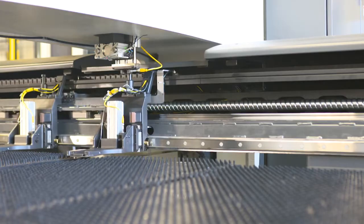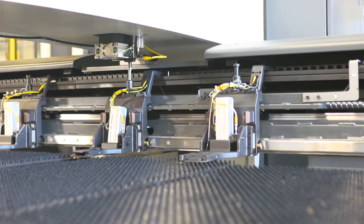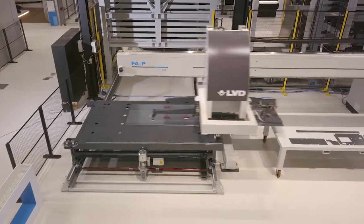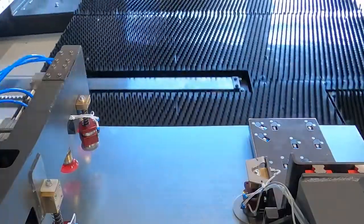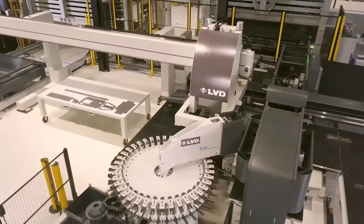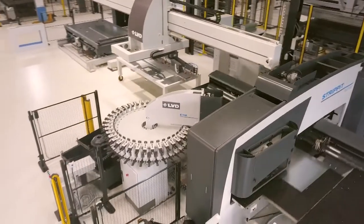Smart clamps move automatically according to the demanding job. This smart technology gives maximum flexibility for any punch process. Loading the sheet and starting production. In this demo a sheet size 2 by 1 meter is used. Maximum load capacity is 3 by 1.5 meters.